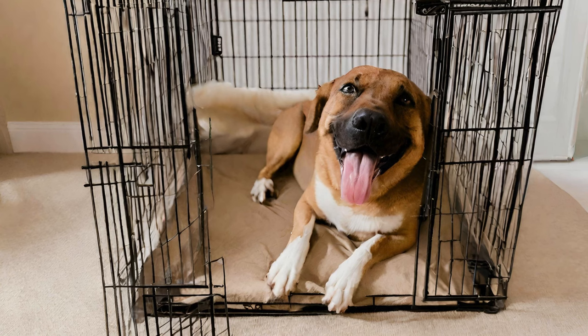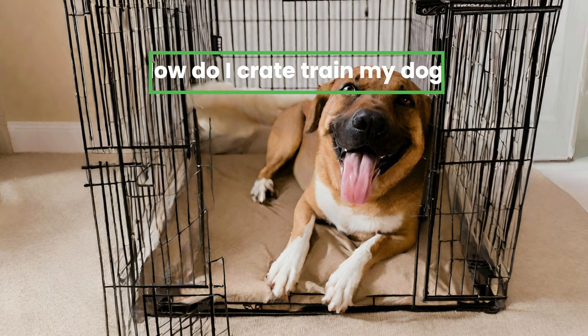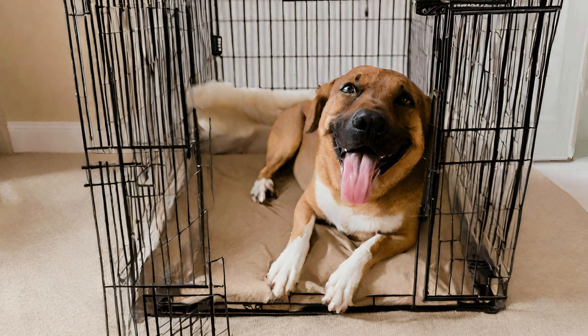Hey there, fellow dog lovers. In this video, we're diving into a topic that is near and dear to many pet owners' hearts: crate training. Whether you've just brought home a new puppy or adopted an older dog, crate training can be a game changer for both you and your furry friend. I'm going to walk you through the ins and outs of crate training, from why it's important to how to do it effectively. So grab a cup of tea, cozy up with your pup, and let's get started.